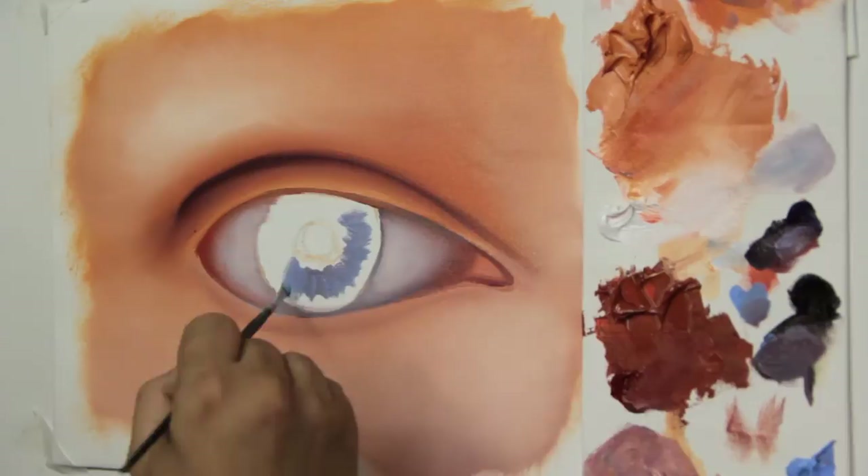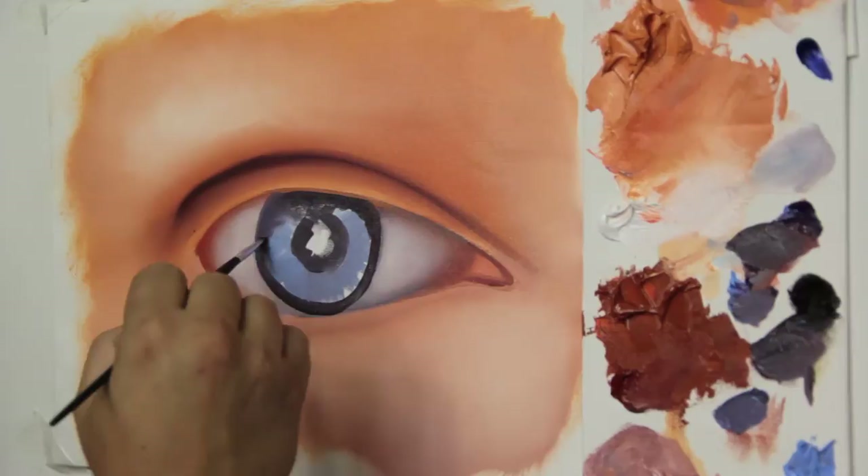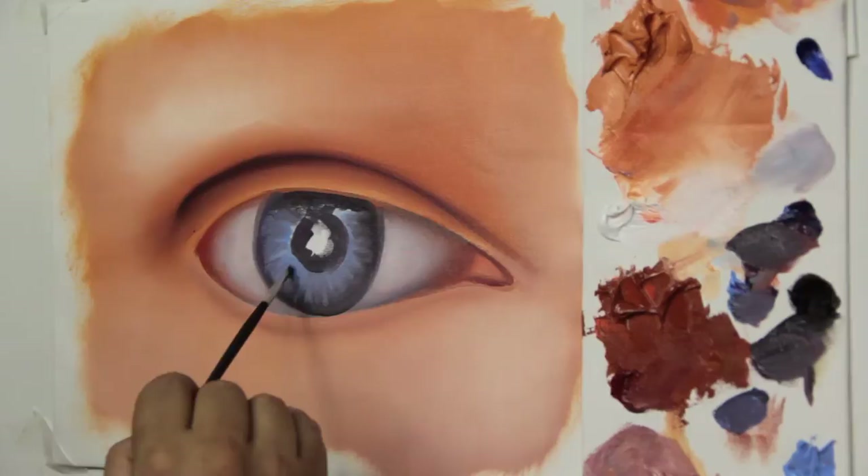Let's start painting our iris with a blue tone. For this, I use blue lilac with a bit of violet. For the darker parts, I use a bit of violet and van dyke brown, and do the outline of the iris. Then I integrate both colors — clearer and darker — with zig-zag strokes.